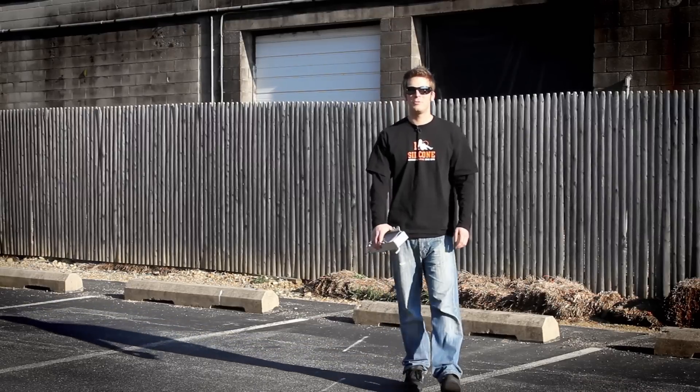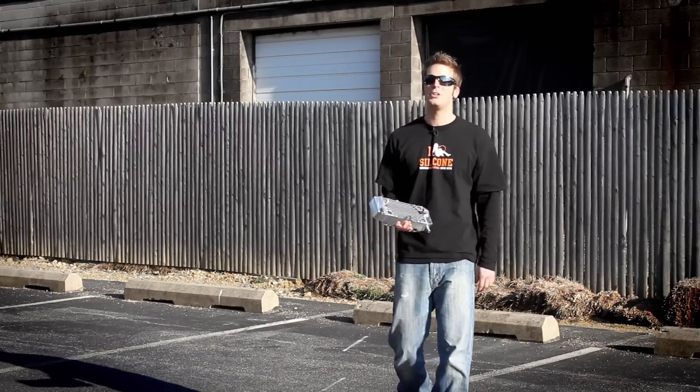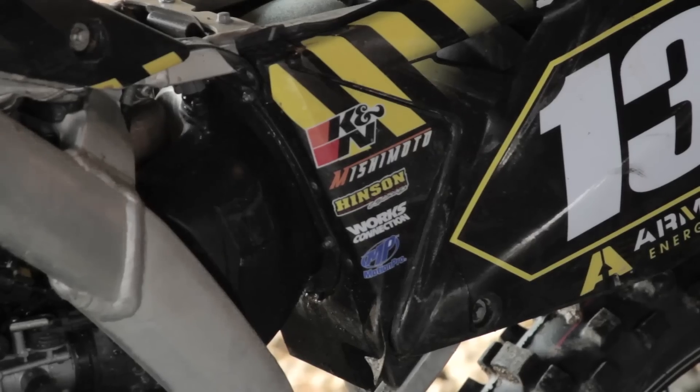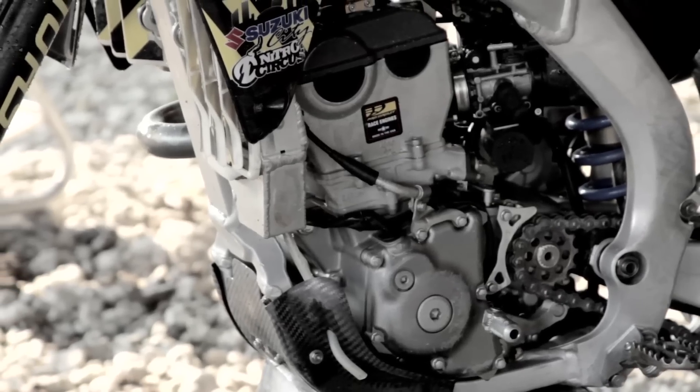Hey guys, I'm John, here with Mishimoto and our patented X-Brace Dirt Bike Radiator. If you're into power sports, chances are you've probably heard of us and how resilient these awesome new dirt bike radiators are.